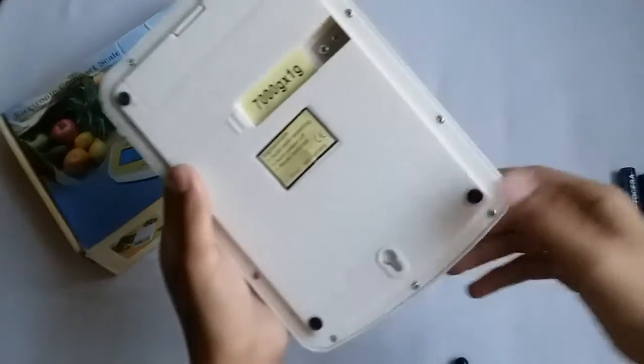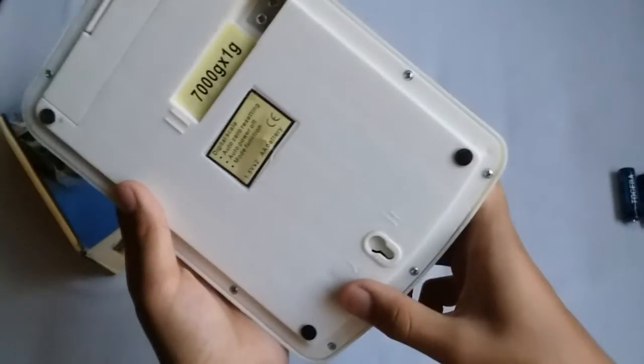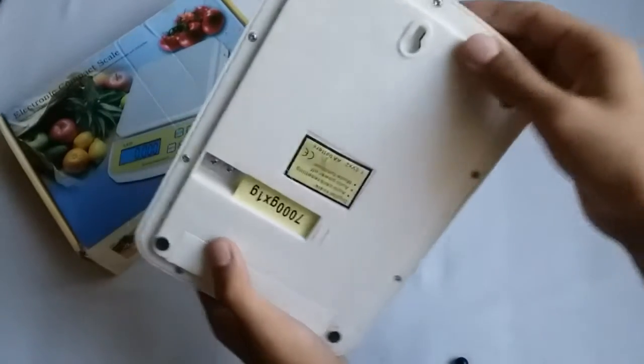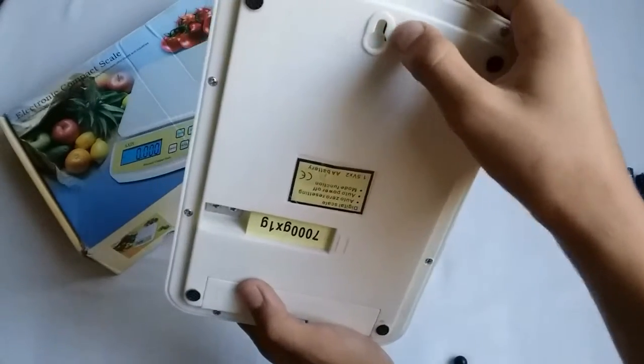There is also a wall hanging option for this scale.